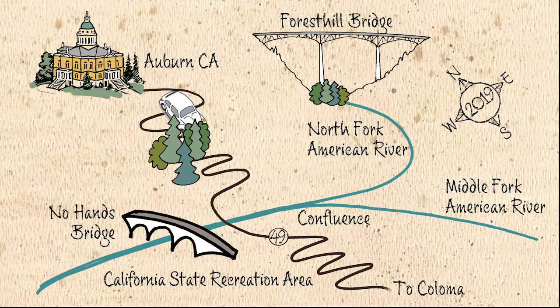We're taking a short drive from Auburn, California into the steep canyon of the American River in the California State Recreation Area.